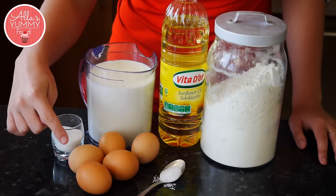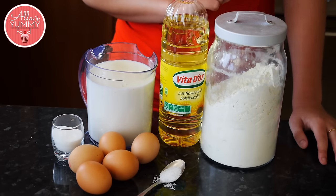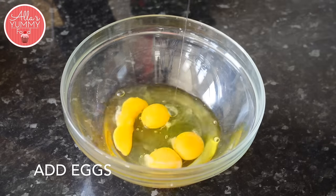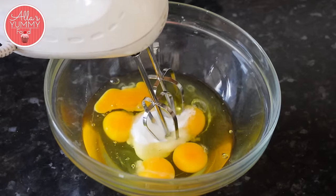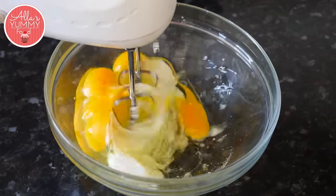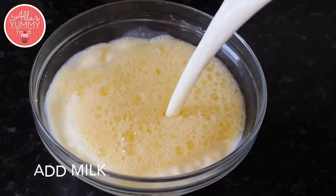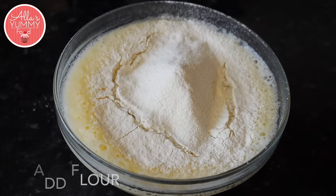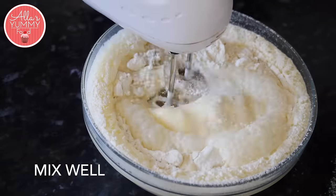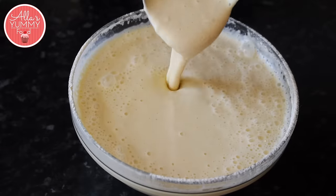The basic stuff we need is salt, eggs, sugar, milk, sunflower oil, and flour. We are looking for a nice and smooth mixture, just like that.